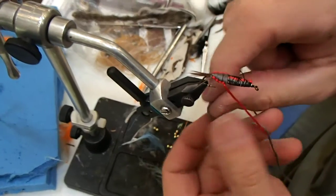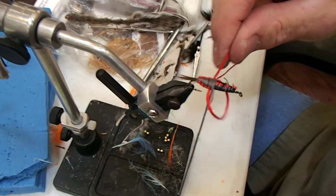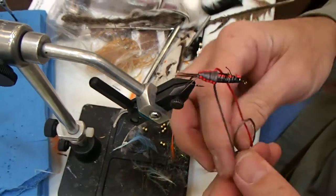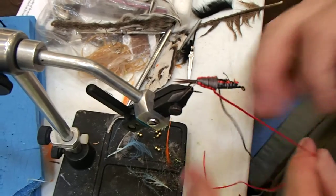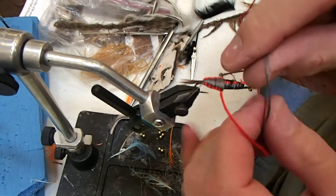I typically go a little bit over halfway because you can always cover it up. Still working on it. Always go to the rear, pull it over, and that's what you're taking to the top.